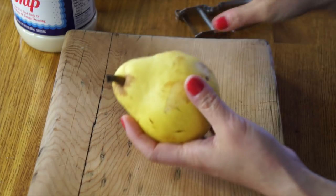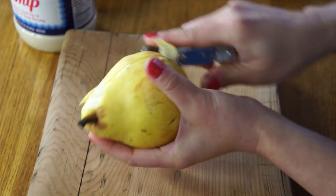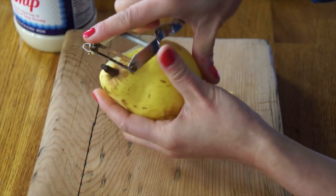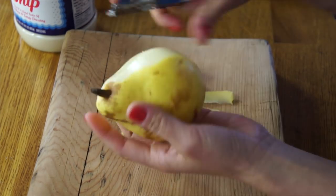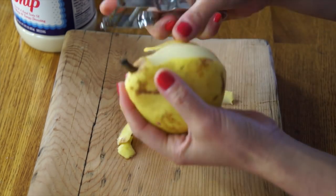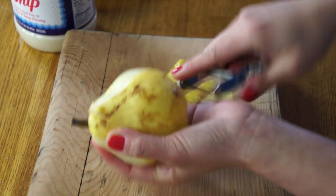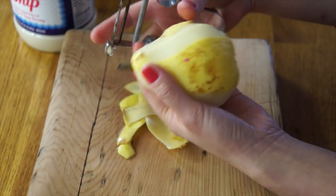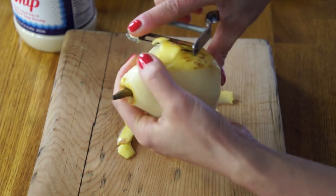Let's go ahead and put this together. Here's my very ripe pear, nice and yellow in color. I like to peel it with a vegetable peeler and the peel comes off really, really simply. I buy my pears really green in the store and then just let them sit on my countertop for a few days until they turn nice and yellow. I don't usually find them this ripe in the store and they bruise really easily when ripe, so it's better to get them green and let them ripen at home.